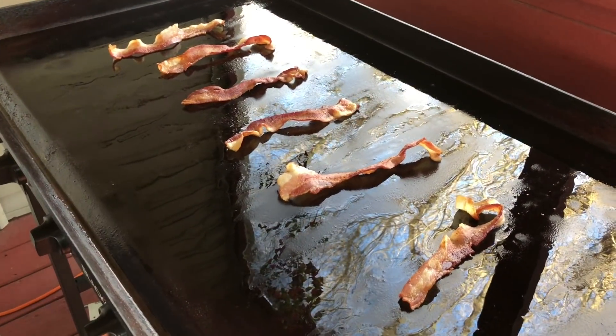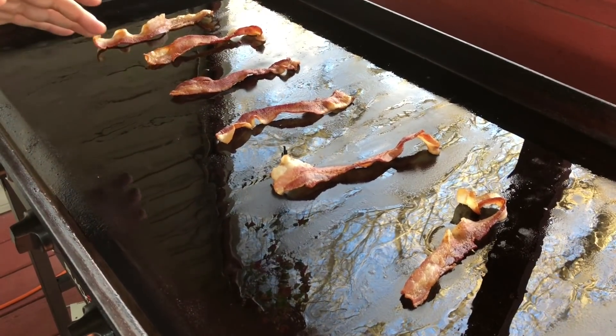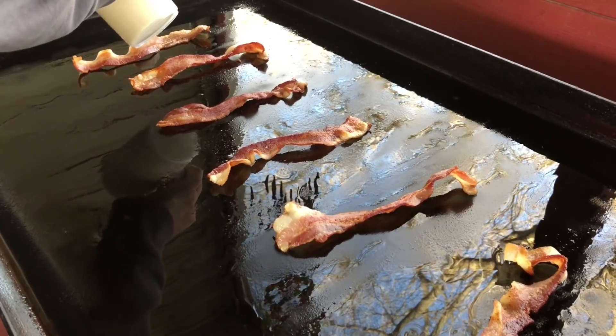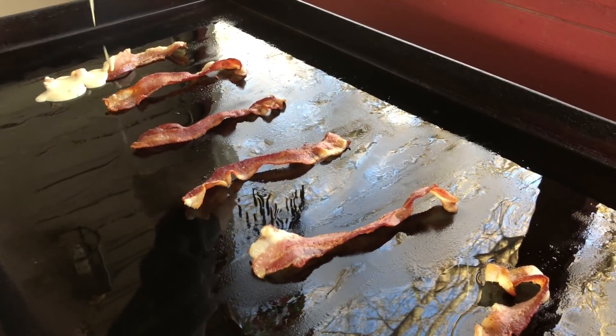All right guys, I cleared off the griddle, left some of the grease, and laid out a few pieces of bacon. Here's my batter — never did this before, I hope it comes out right. What we're gonna do is just pour this right on top of the bacon.